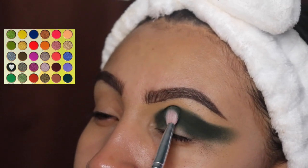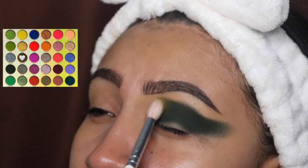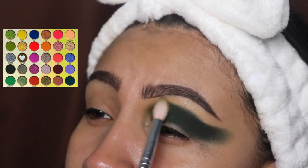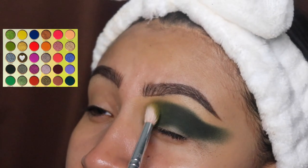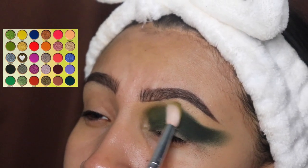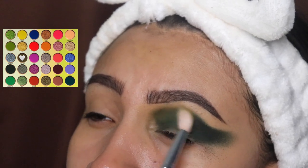We're going to be blending the lighter shade out where that dark green shade ends. As you guys can see, I'm not touching the bottom. We are having some fallout but it is okay — if that color disappears we'll just apply some more.